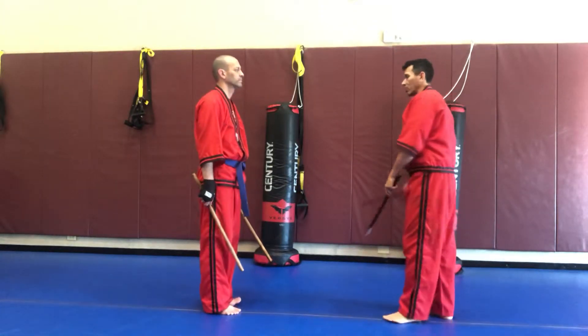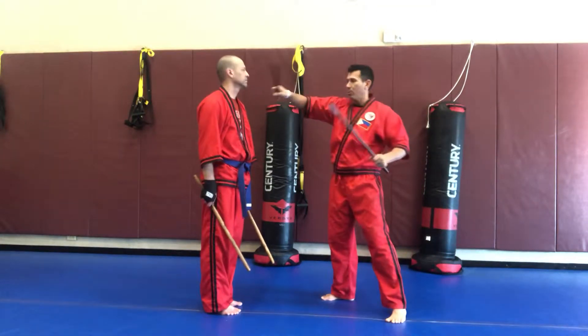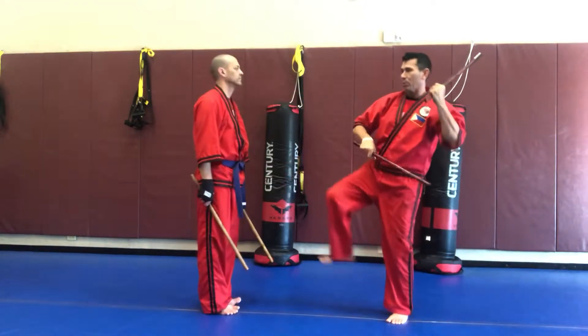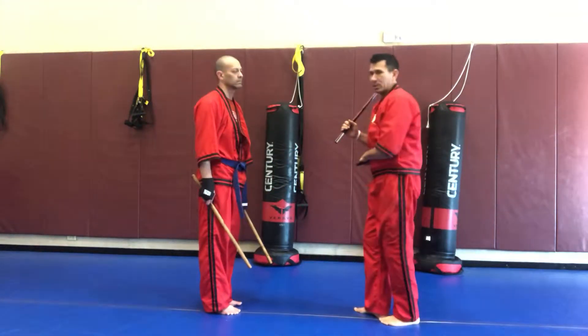So if he's here and I'm doing him as my target, I'll go one, two, three, kick, reset, four, five, six, kick, reset.